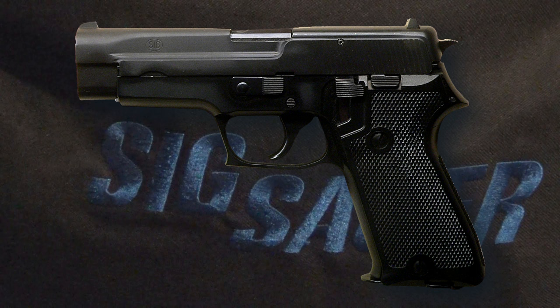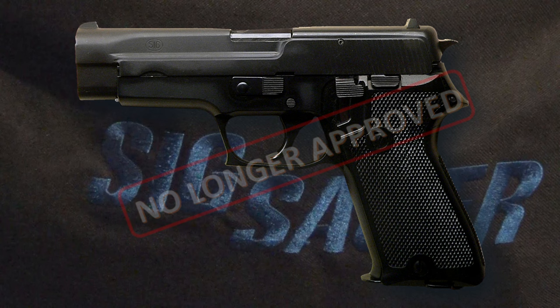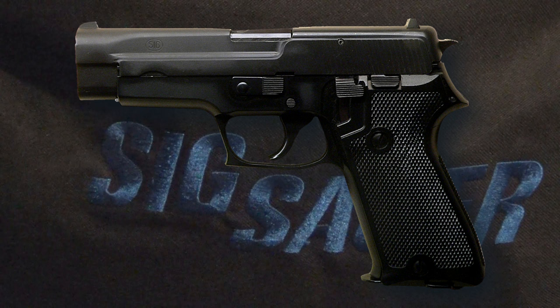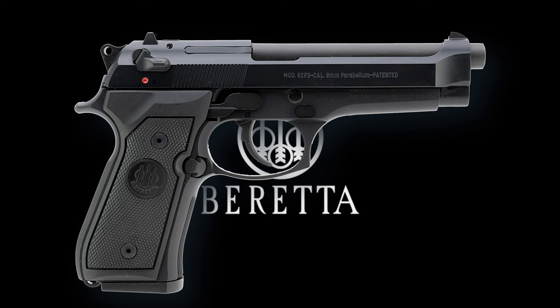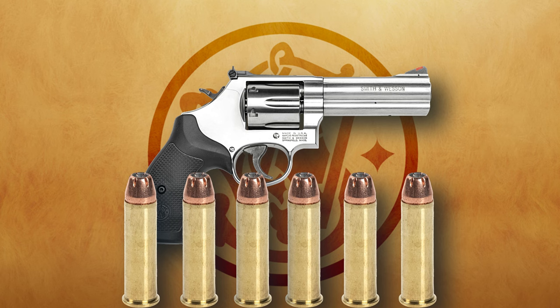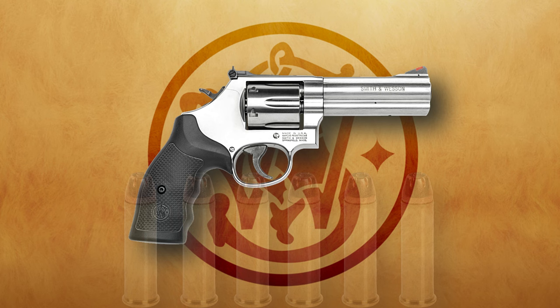Unfortunately, my partnership with the SIG Sauer P220 was short-lived. The department, to standardize things after new management took over, issued a new firearm. At least I didn't have to buy one, but I did have to buy leather that met company standards. I half expected the department to issue the Beretta 92 FS — nope, not even close. Instead, a new and shiny Smith & Wesson Model 686 was signed over to me. To me, it was a step backward, but at least it could be stoked with six cartridges of 125-grain .357 Magnum ammunition, and I somewhat forgave management for hindering me with this revolver as a duty carry.